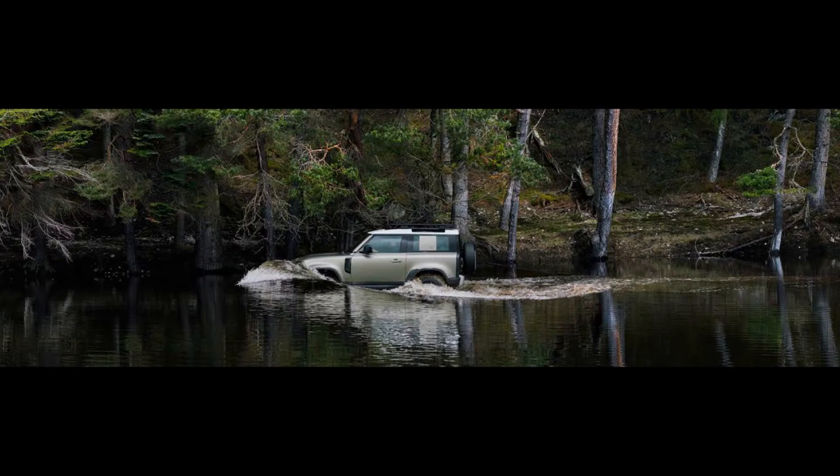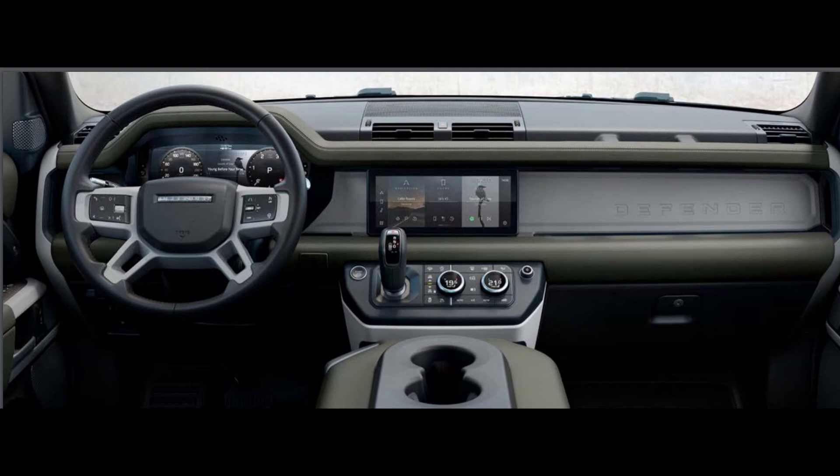This vehicle can wade up to 900mm depth of water. Now taking a look at inside, the dashboard has a 12.3-inch infotainment system display, finished in a high quality rubber-like material, giving it a rugged look.